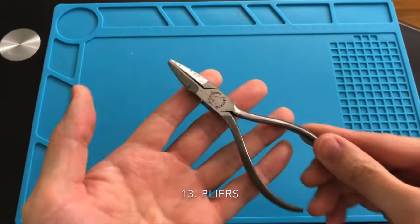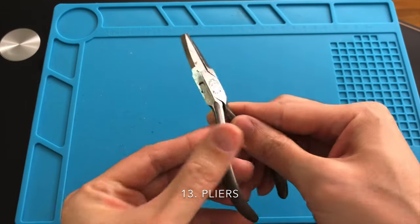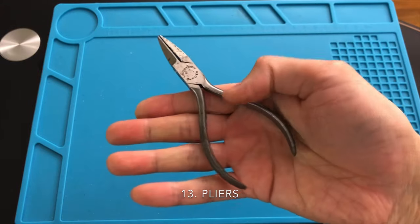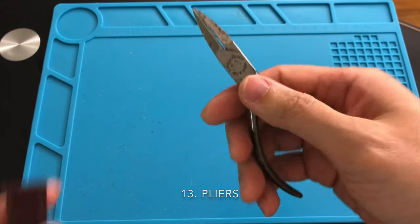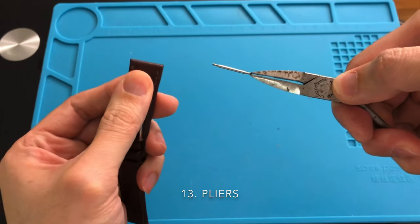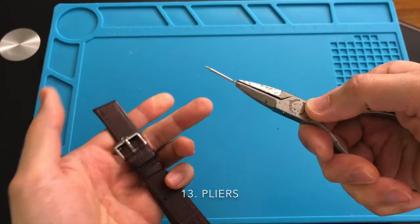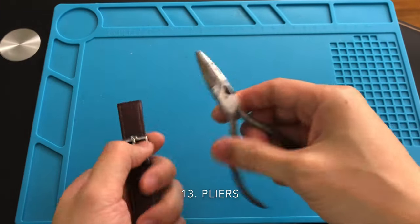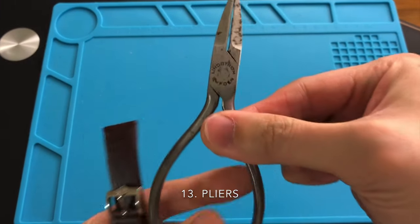A flat head plier is another tool which is always nice to have around while working on watches. I use mine a lot when it comes to removing a very tight spring bar that is stuck to the strap. You can also use it to pull out a pin when sizing a metal bracelet. There are tons of these pliers available on eBay — size and brand do not matter.